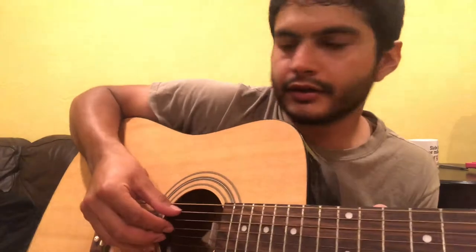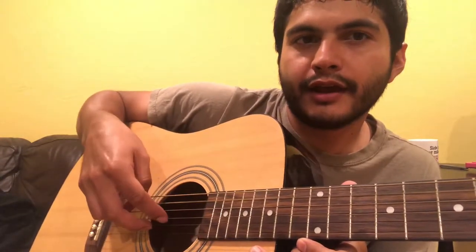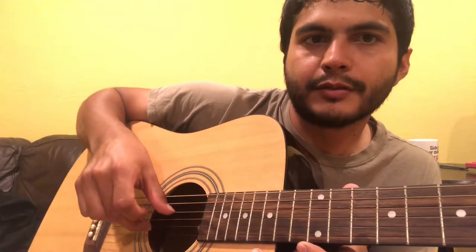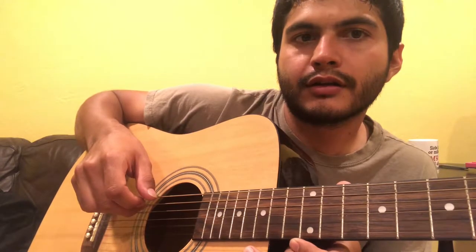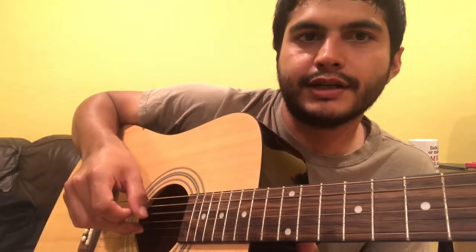The right hand uses a four-step pattern that keeps repeating. Step one: thumb on A, then first finger gets G. The thumb moves up to D, then second finger on B. So all together it's A, G, D, B.